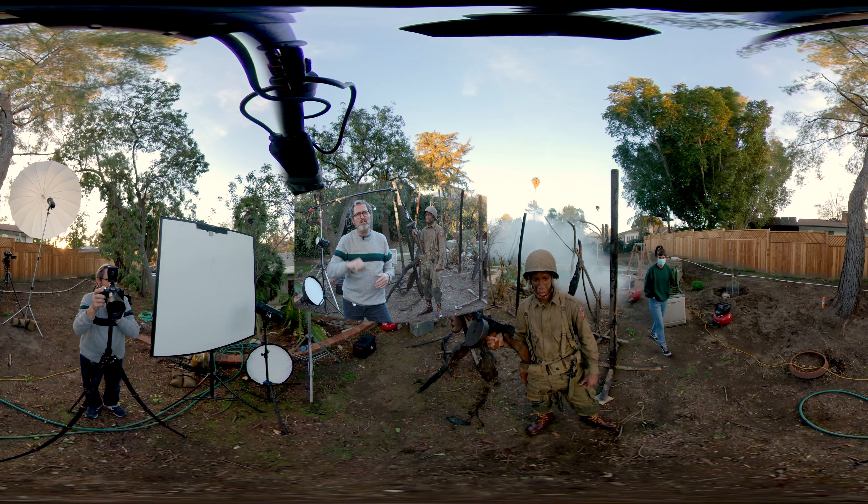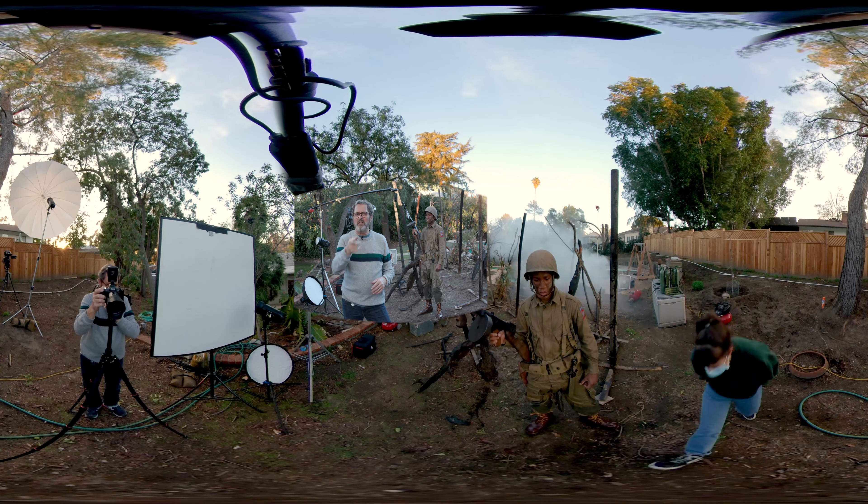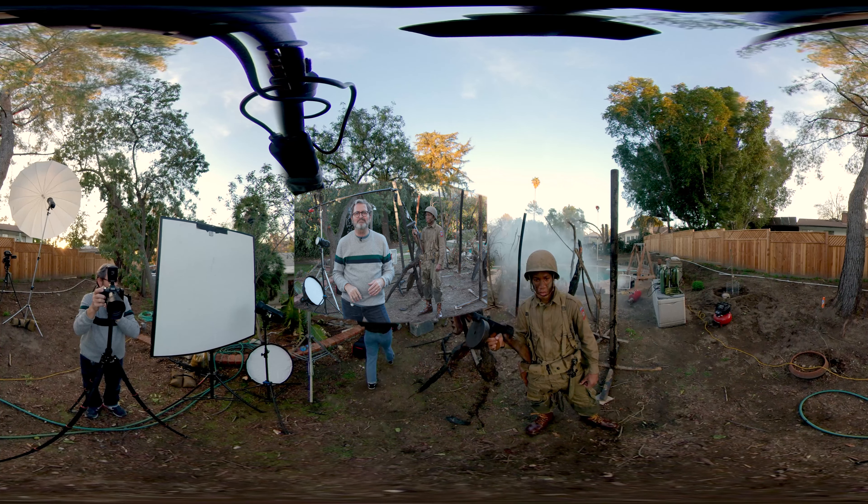So if you like this kind of content, make sure you follow us here at The Slanted Lens. Ring that bell — it's time for a little 360 portrait. Let's do it.